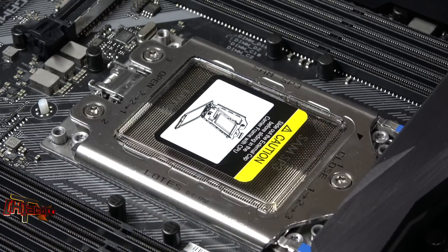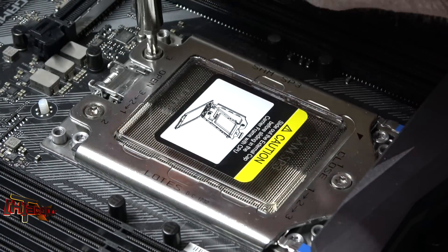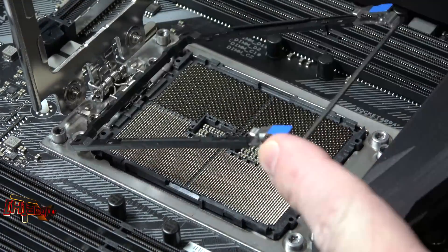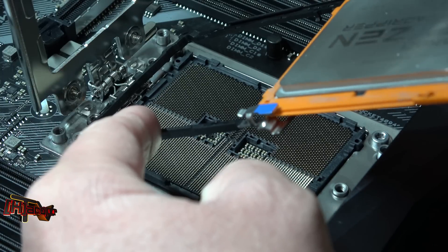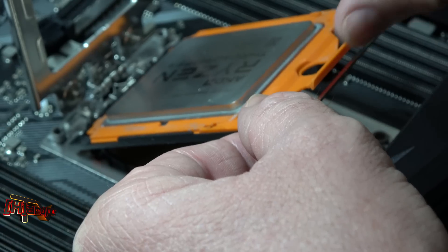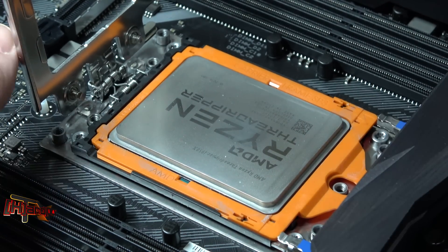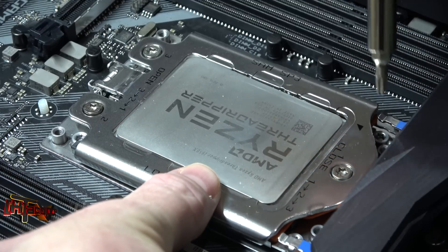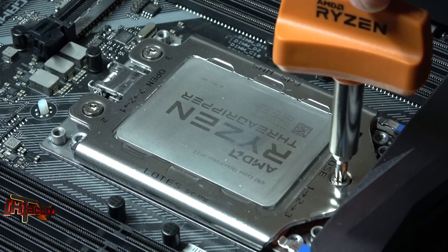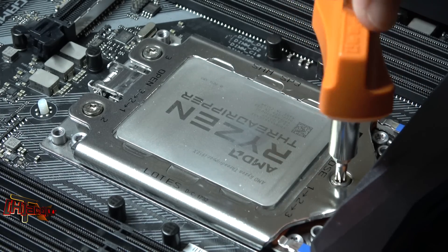For our purposes here today we're going to use the included Threadripper tool with the Threadripper 1950X. To close, you do one, two, three. This is screw number one. I'm going to turn it backwards until you hear the thread catch. There it is.